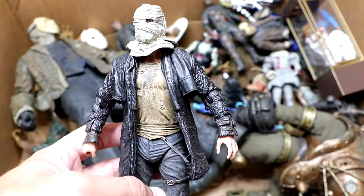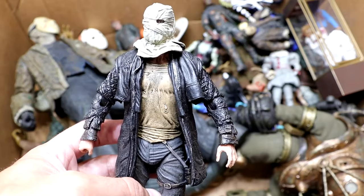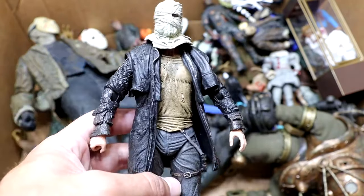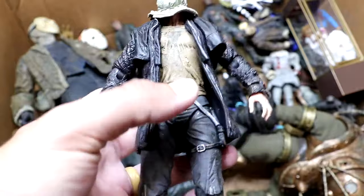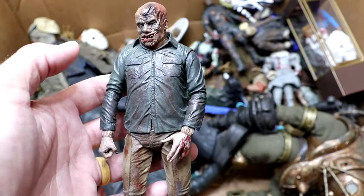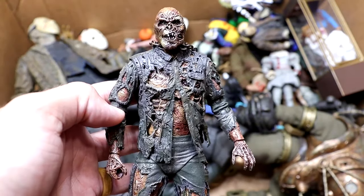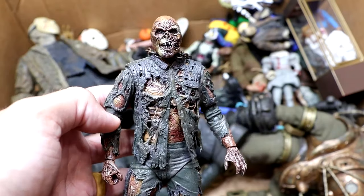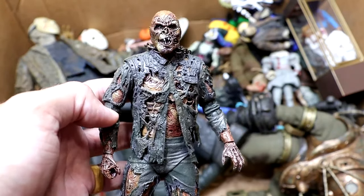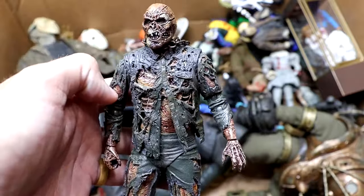Next up is another Friday the 13th 2009 version with the bagged or wrapped-up head version — before he put on the hockey mask in the movie. Still cool. When you get multiple head sculpts, it's cool to buy multiple figures so you can display every single look. Another Part 4 Jason, just looking like he's enjoying the best of life. Here's another iteration of the Part 7 with the mask off — such a cool figure. I waited for this figure for so long, so when they finally released it, I'm buying 76 of them. That's why we have so many of them. It's just such a damn cool figure.